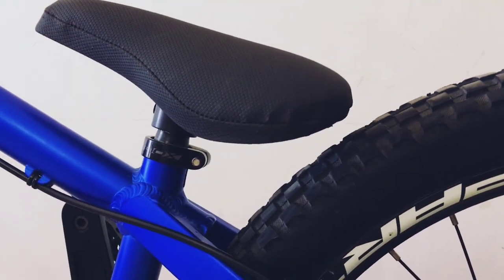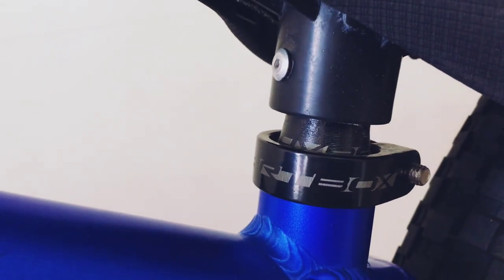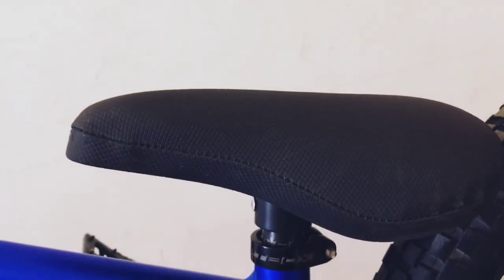I have customized the seat here — there is foam padding and leather on top, making it a very comfortable plastic seat. Now it's very soft. If anyone wants to get it done, they can contact me and I can do it for them.